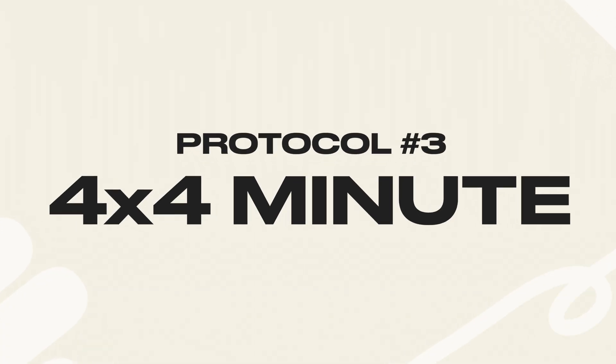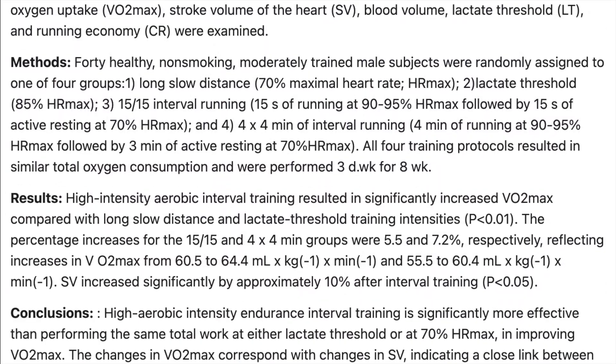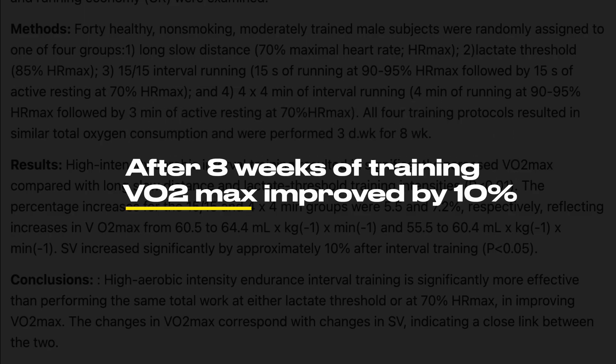The 4x4 minute interval training has become legendary among runners because it helps you improve your speed and your stamina. Studies — including this one with 30 runners — showed that after just eight weeks of using the 4x4 method, runners improved their VO2 max by as much as 10%, which meant they could run faster for longer. They were also able to hold faster paces without getting tired as quickly.